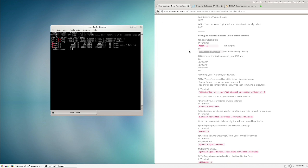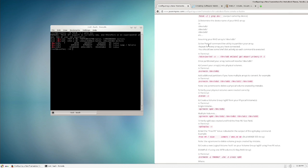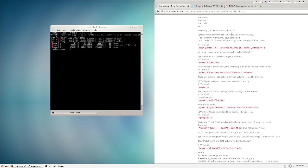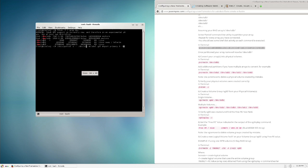dev/sdb with its partitions is obviously my system drive, so dev/sda is what we want for the frame store. The next command is parted, which creates a partition. Copy, paste into the terminal — the only thing we have to change is the drive name from sdb to sda. Press Enter and confirm it matches.